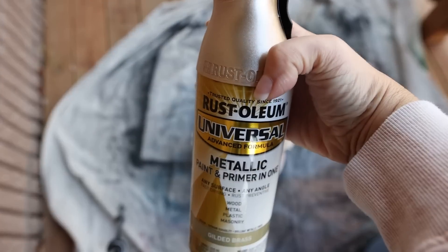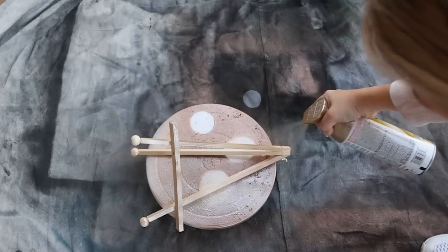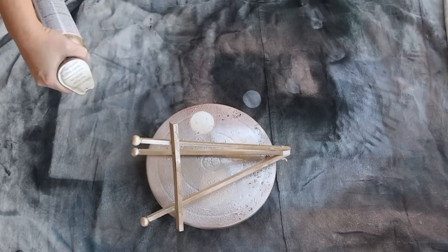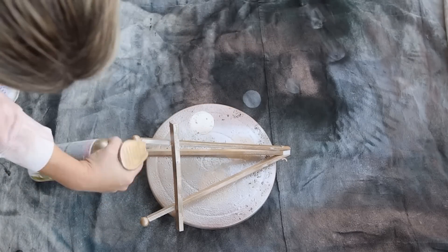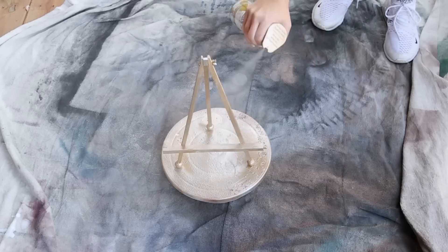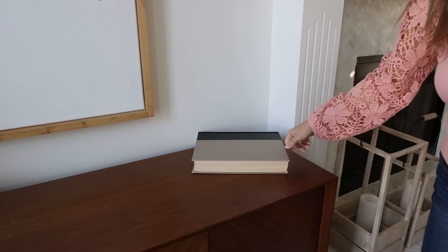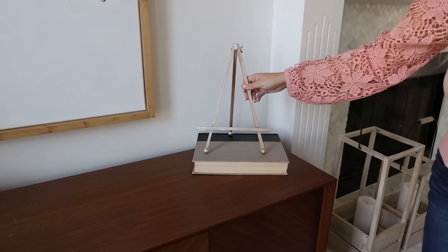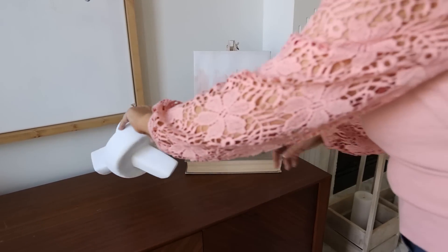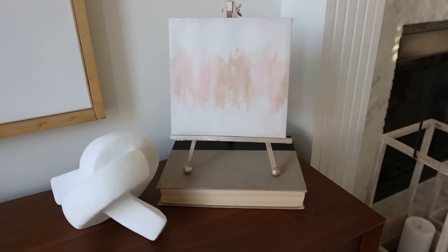After the glue dried I wanted to spray paint the easel with a gold color. I laid it on its side outside and spray painted the underside first, then once that dried I put it standing upright and continued spray painting it. I let it dry completely before styling it. To style this I'm going to use a print from Dollar Tree, adding it to the easel — but you could use any print you have on hand. I'm so excited Dollar Tree has these now.